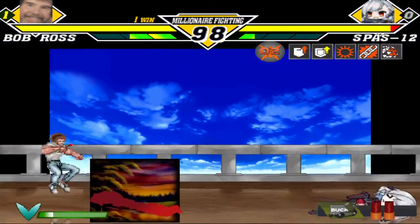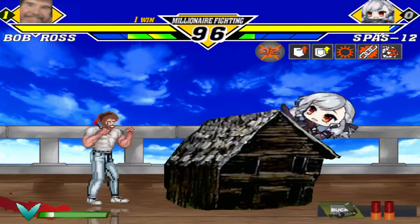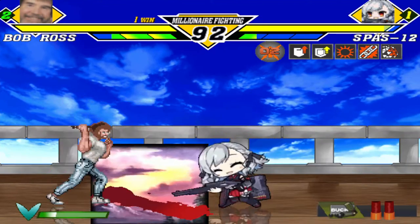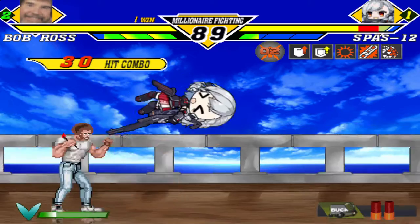We don't make mistakes, we have happy accidents. Let's build some little cabin. We have a little bit of water down and take it off. We don't make mistakes.